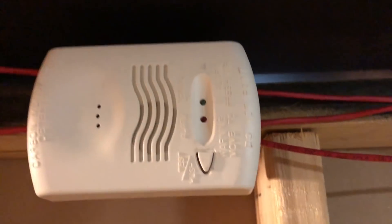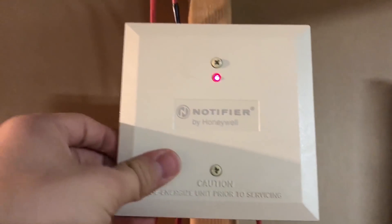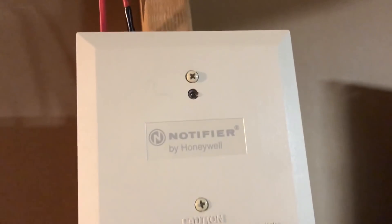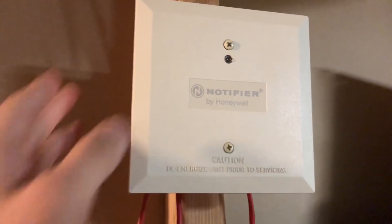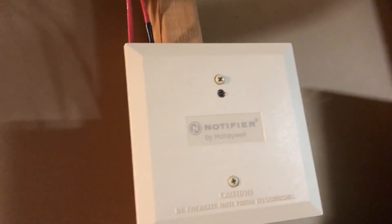So we have the carbon monoxide detector which is powered up, but it's actually not connected to the system. The reason being is the module behind it is the older style clip module. In order to get a Notifier part to work with this panel — which is not UL listed, by the way, you cannot do this on a real system — we had to change it to the light speed protocol, but it does work for my purposes. I'm okay with that, specifically because I got this for free, thanks to the person who sent that to me.